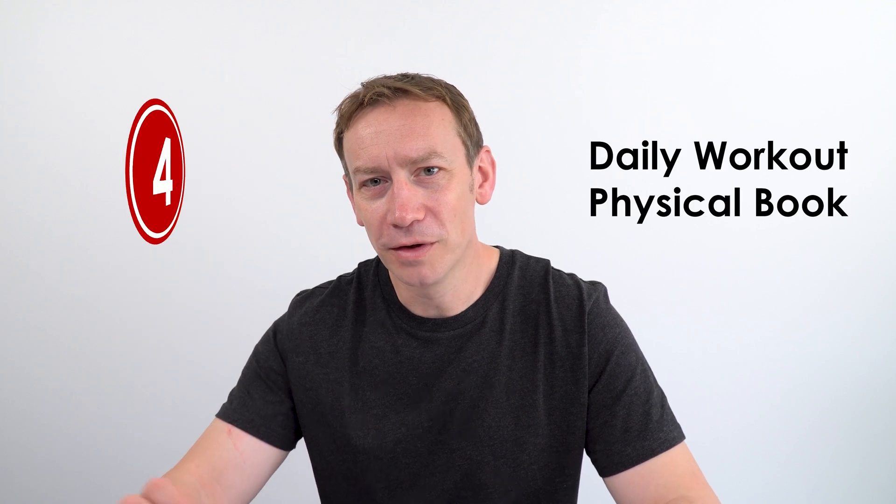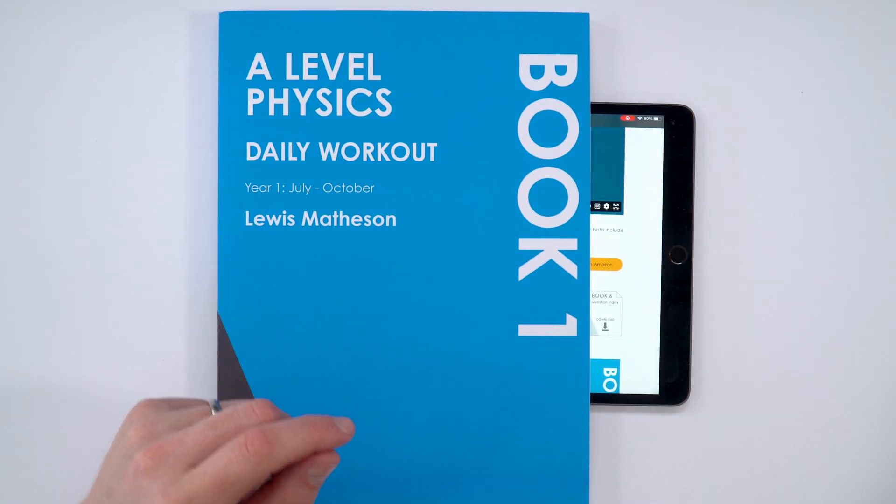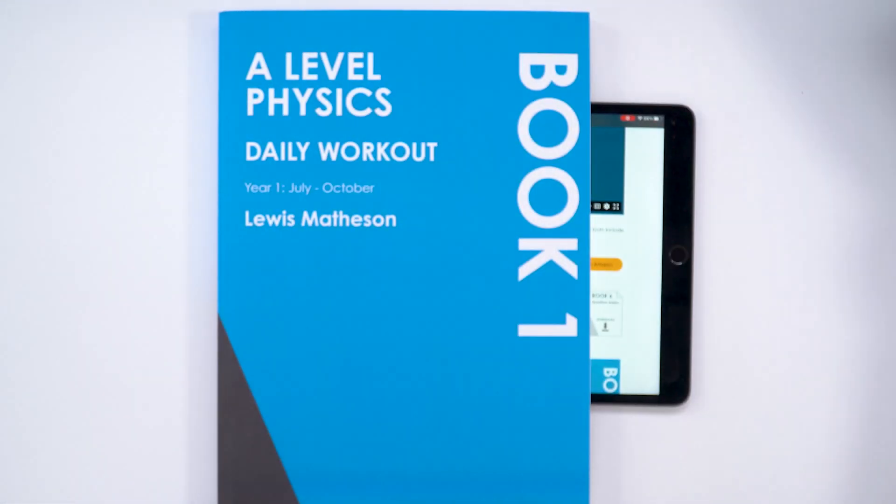Step three is to have a look at the Daily Workout and download a sample chapter — that's all of the questions and answers for July. A lot of this might be revision of stuff you've already done at GCSE, but it's also going to extend your knowledge a little bit, so that when you start in September with new teachers you've got a good understanding of the basic bits of physics. Step four, if you want to continue this work, is to buy a physical copy of the book. This book is actually part of a series — I've also got book two and book three, which cover the whole first year of A-level physics.